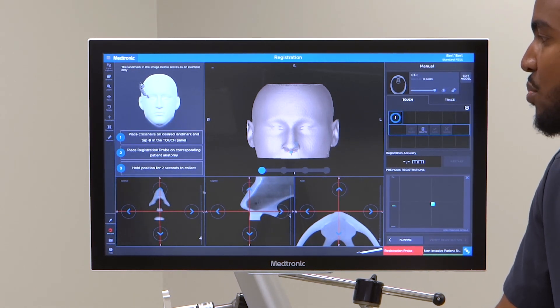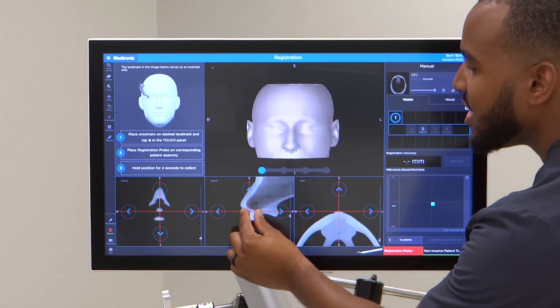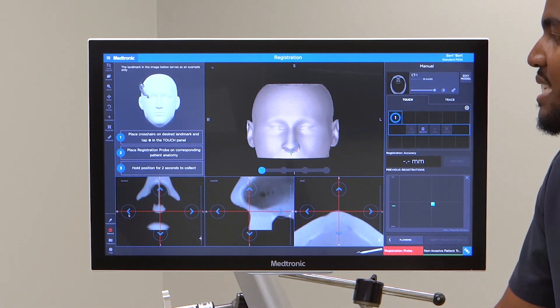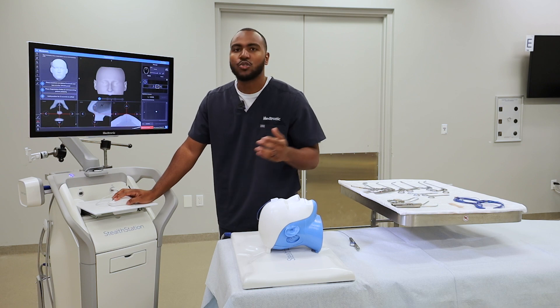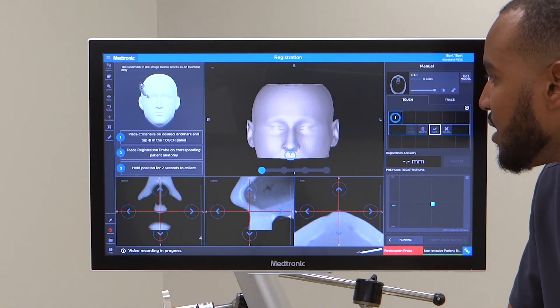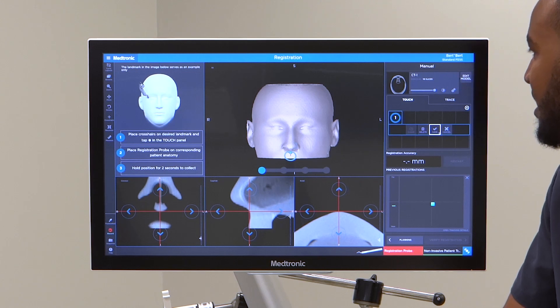I got the first point on the columella. You can zoom in here and also refine that point to exactly where you want it. In these instances, you do not want a floating point. Zooming in helps you ensure that no point is either floating or embedded. After you refine that point, you'll want to hit save.